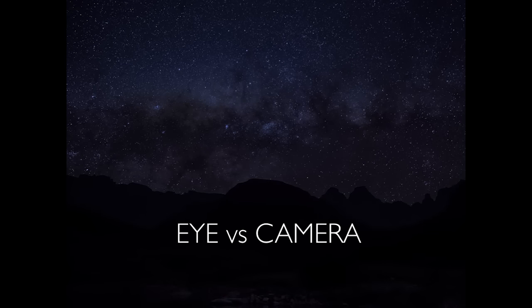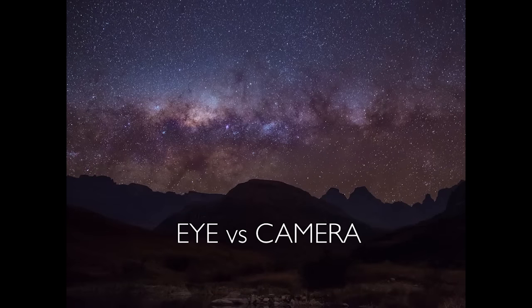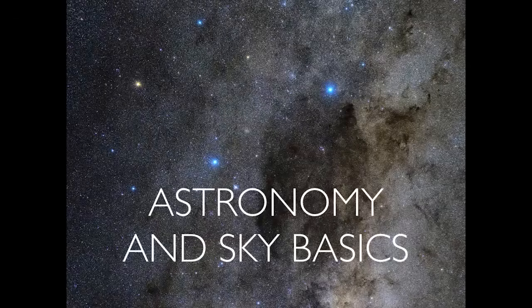Why is DSLR so good for night photography? The camera sensor can pick up so much more than our eyes can — there's so much more in the sky that a camera can see. With long exposure photography, like 20 to 30 second exposures, you can gather a lot more photons and show a lot more detail of structure and color in the sky. You have to know what you are shooting, so we'll do a quick basic on astronomy and sky.